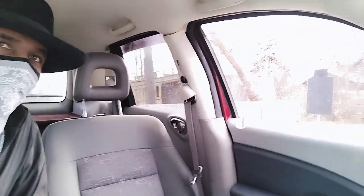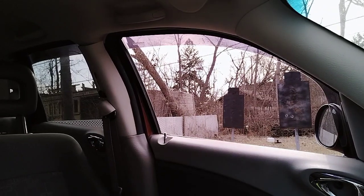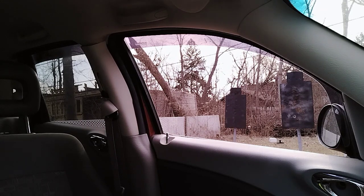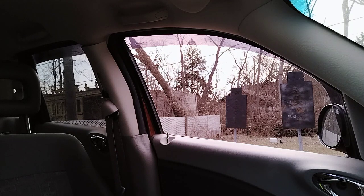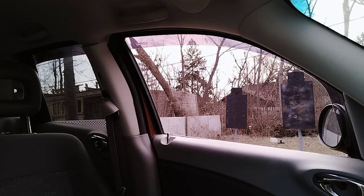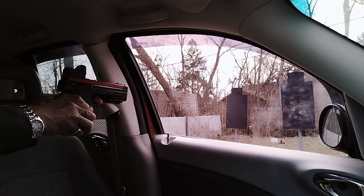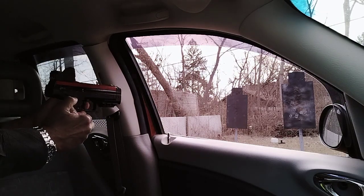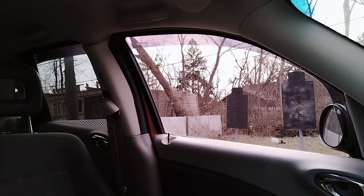I got my targets over there. Let's say somebody was coming to carjack me — I was just wondering, after all this time sitting in the car and not being used, is it still going to work? So let's pretend that target there is a carjacker coming at me. Let's give it a try. All right, going hot.